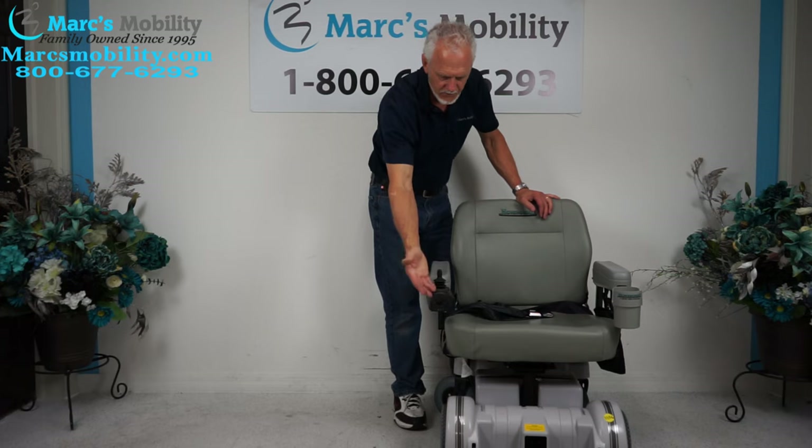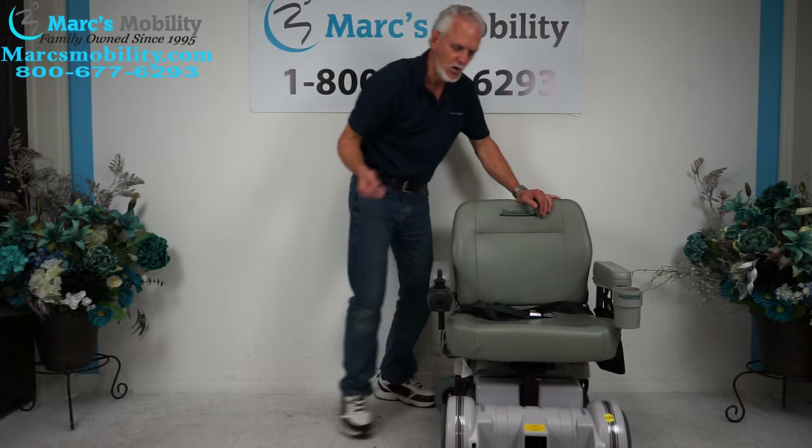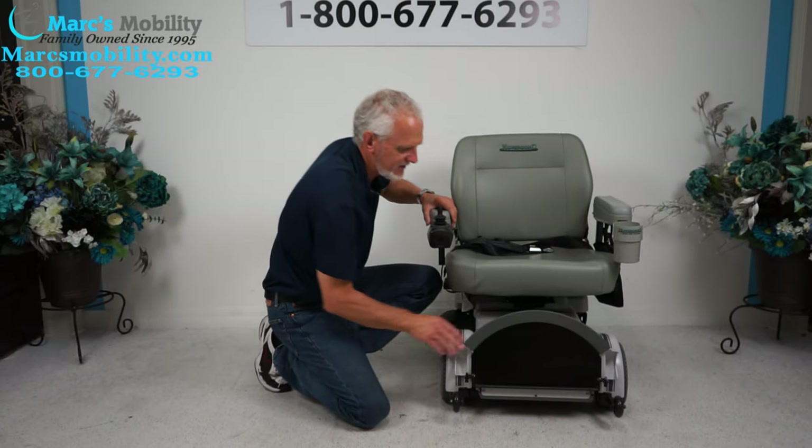You've got a drain cup holder. You've got a joystick on the right — if you're left-handed, we can switch it to the left, no problem at all. You've got the famous rounded Hover-Round footplate that flips up when you exit the chair.